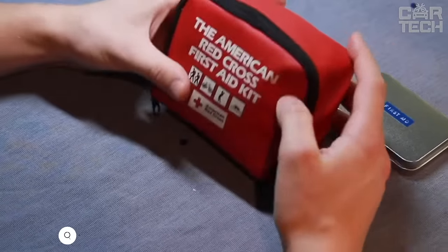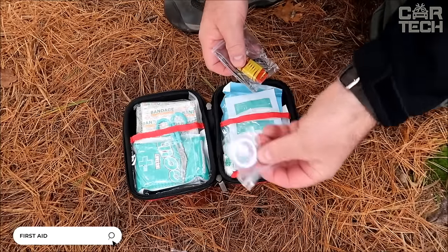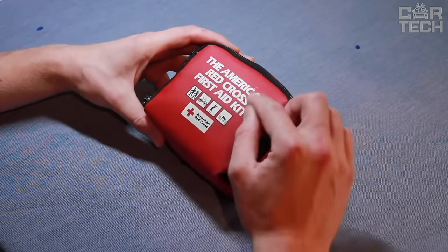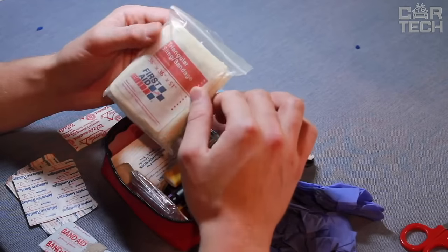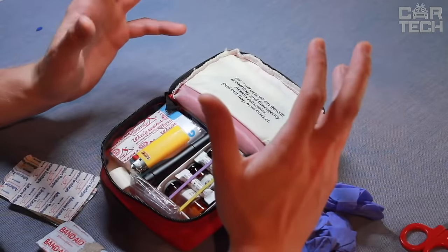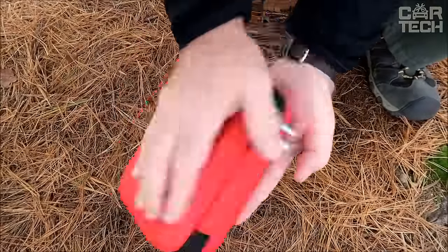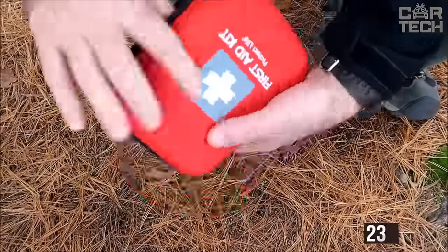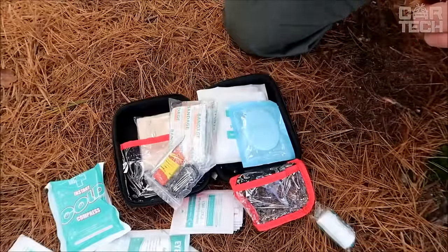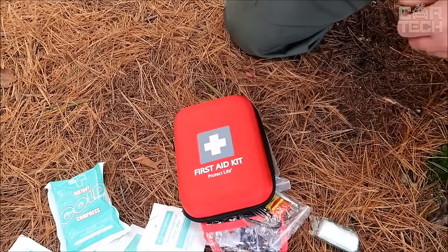Since a car is a dangerous means of transportation, it is recommended to always have a first aid kit with the necessary emergency medical supplies in the trunk. The first aid kit should always contain various plasters, bandages, pain pills, and so on. All the components are packed in a neat canvas and nylon bag measuring 23 x 13 x 7.5 cm. Thanks to its light weight and compactness, the first aid kit can be taken with you everywhere, allowing you to provide first aid to yourself or others.